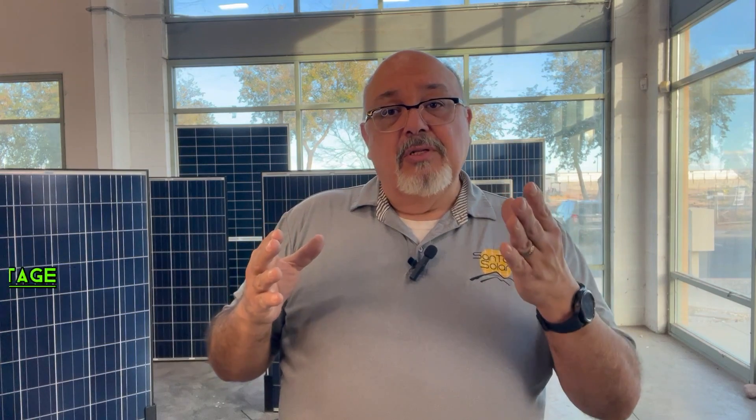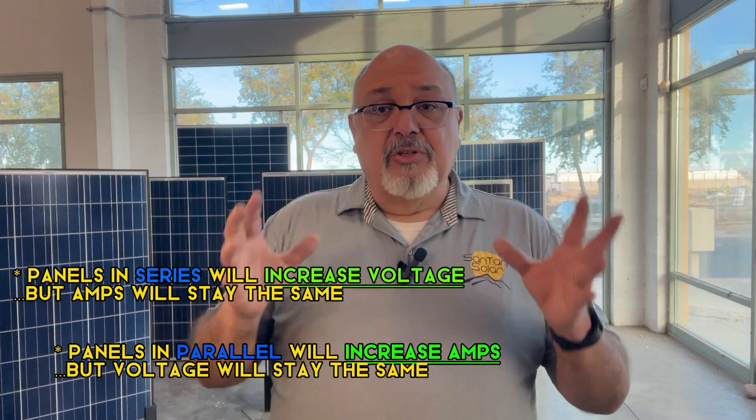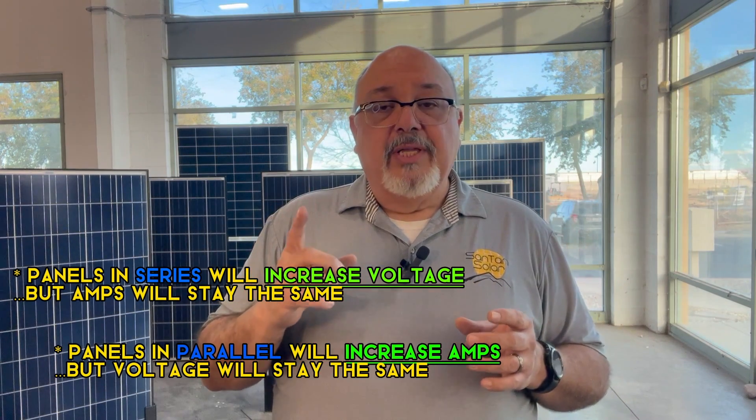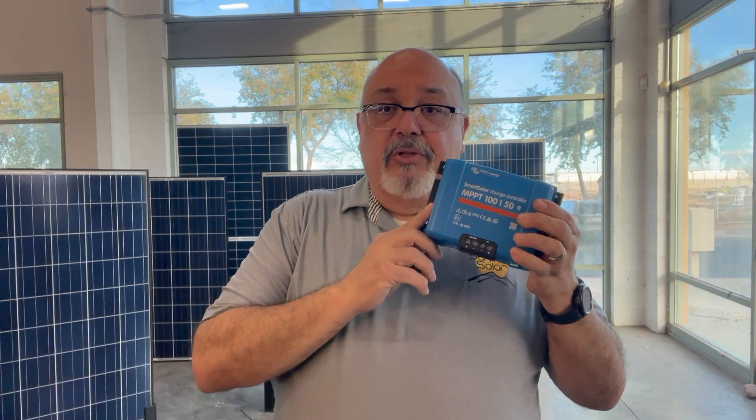The other tip is determining your solar array voltage. Remember your maximums and minimums for your devices. When putting your arrays together and calculating voltages, consider: are you putting them in series, parallel, or a combination of both? This is important for your system configuration and for the MPPT calculations coming out of your charge controller or inverter, which does the heavy lifting of figuring out voltages so it can output the best possible voltage to your battery.